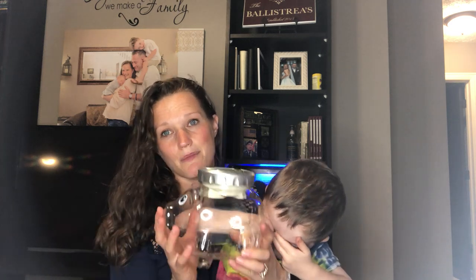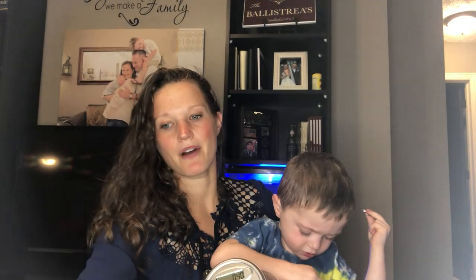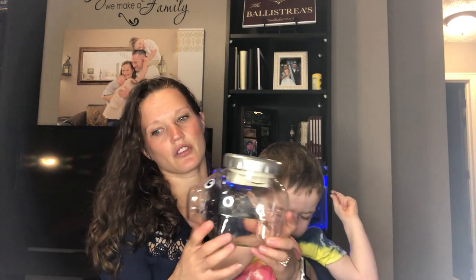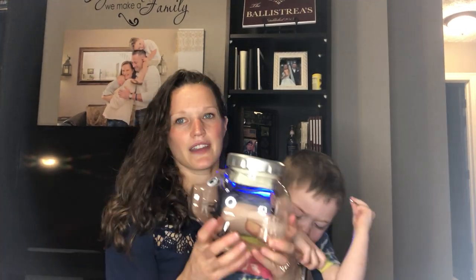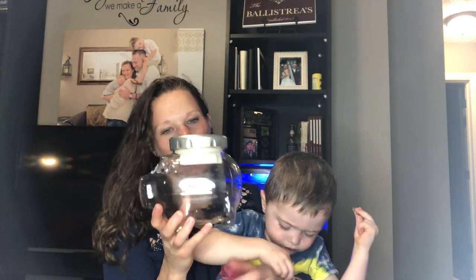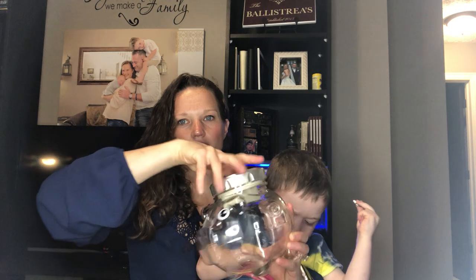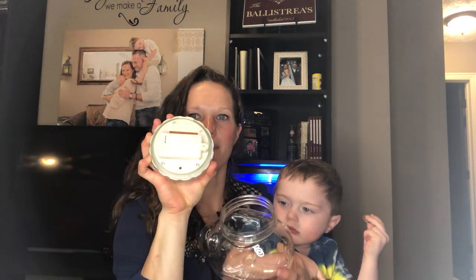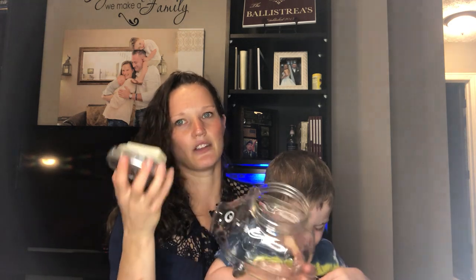When you get the piggy bank it comes in a box that looks like this. You're gonna open up the box and pull the piggy bank itself out. It comes with a little tiny screwdriver. When you get it you're gonna need to put two double-A batteries in to make it operational. To do that you're gonna unscrew the lid — you'll see on the bottom there's a compartment for the batteries. You unscrew that compartment, put two double-A batteries in, and it will be good to go.